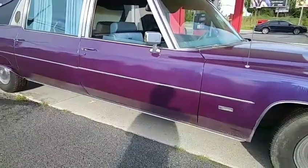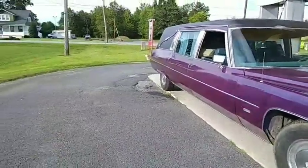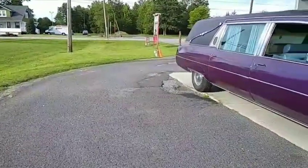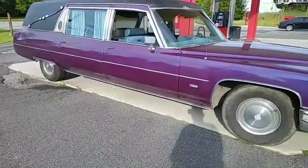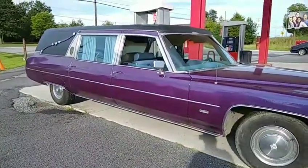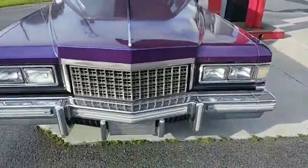My friend Mark happened to buy a 1975 Cadillac hearse.